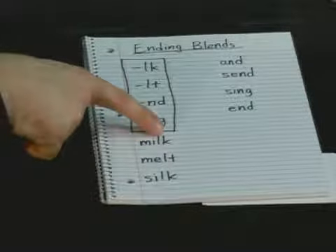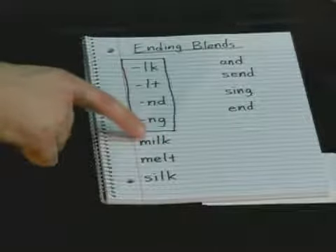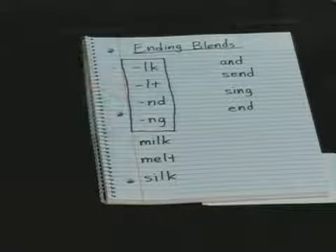Notice I started to put a vowel on the end — I don't want to add that extra sound. The blend sounds can be almost one sound.